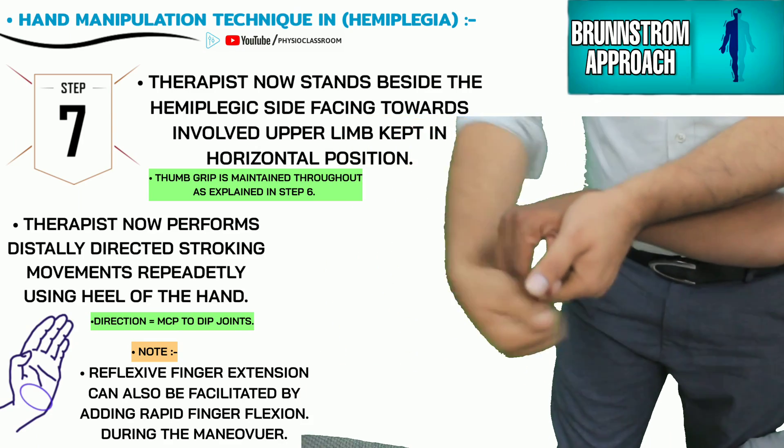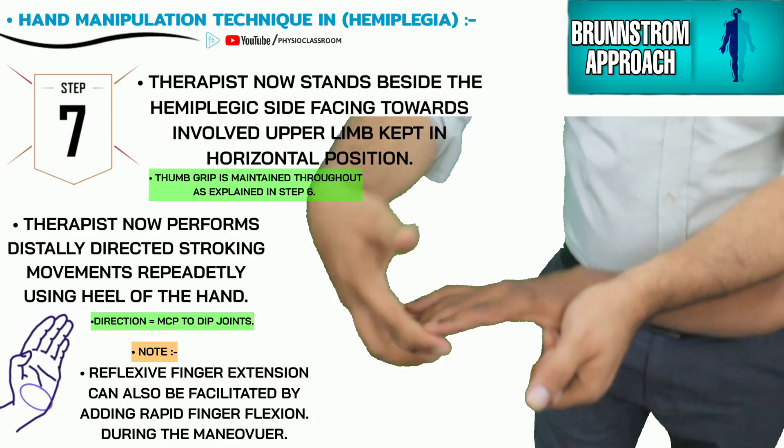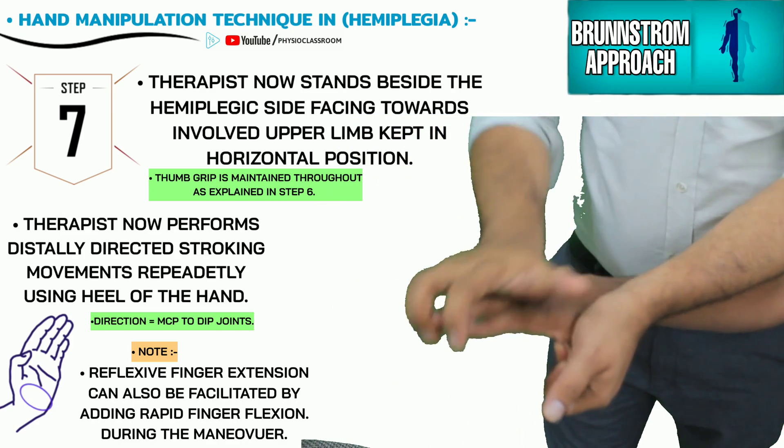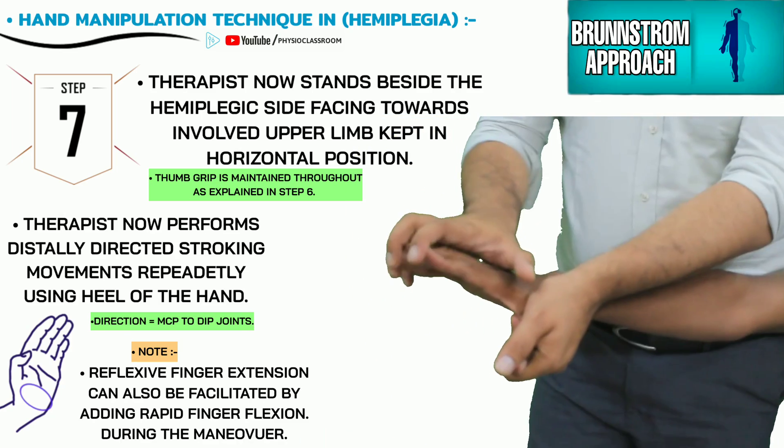Reflexive finger extension can be further facilitated by passively flexing the MCP and IP joints during the stroking movement.